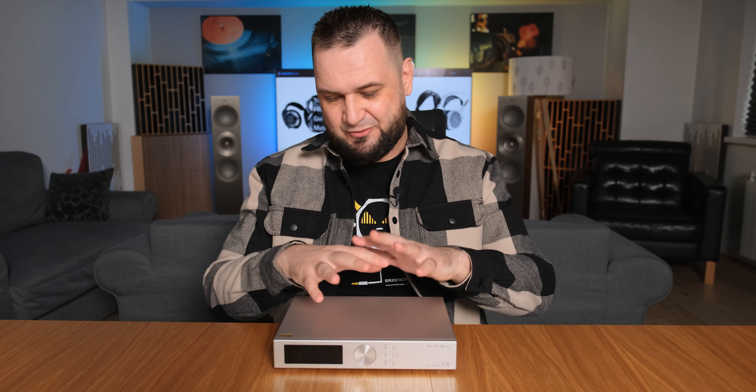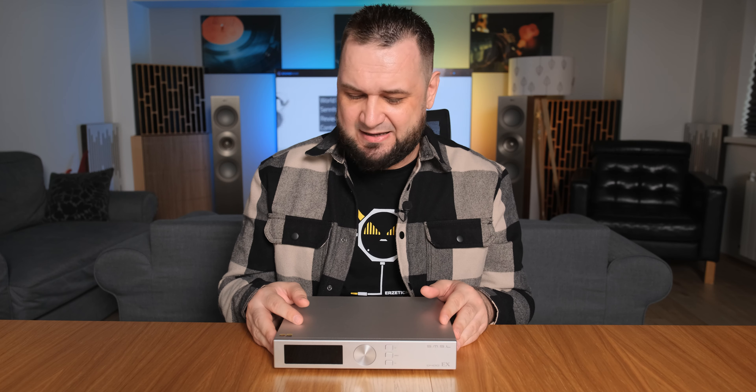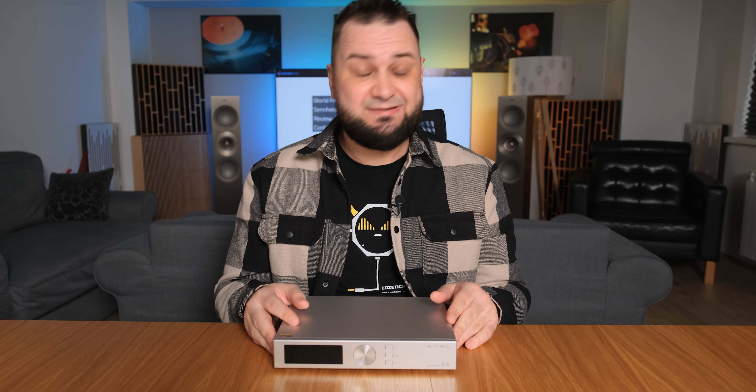Today I'll give you another SMSL DAC review, and although it has a very similar footprint and a very similar price point, it has nothing in common with that SU-10. It's called the D400EX, and let's check it out.